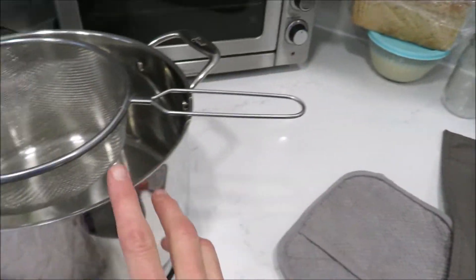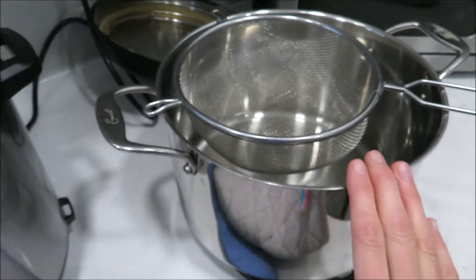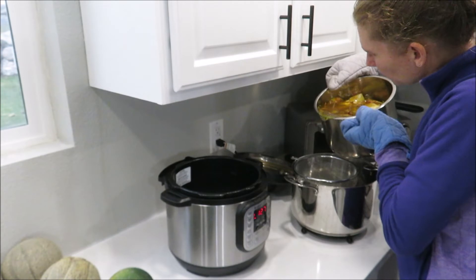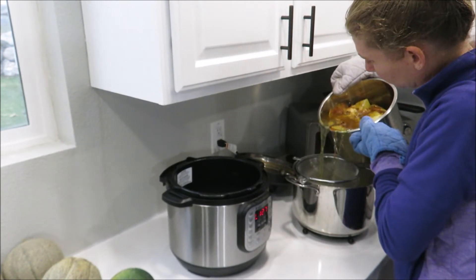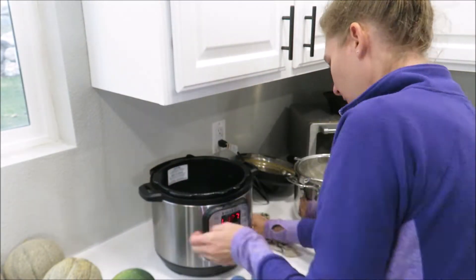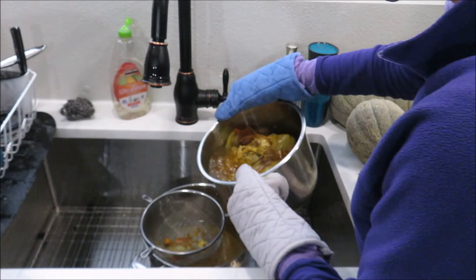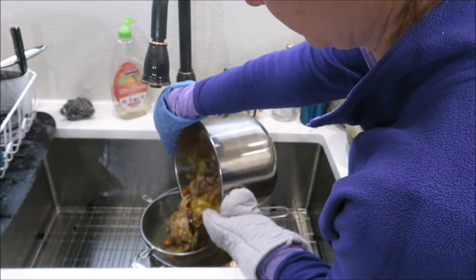I have a fine strainer I'm going to put over my biggest pot. My kids were fighting in the background, so that's why I've been doing a voiceover. I was trying to pour it carefully without splashing this turmeric on my new countertop, which I did a few times, so I wiped it up quickly. I didn't want it to stain. I kept trying and kept spilling, so I decided to just do it in the sink.